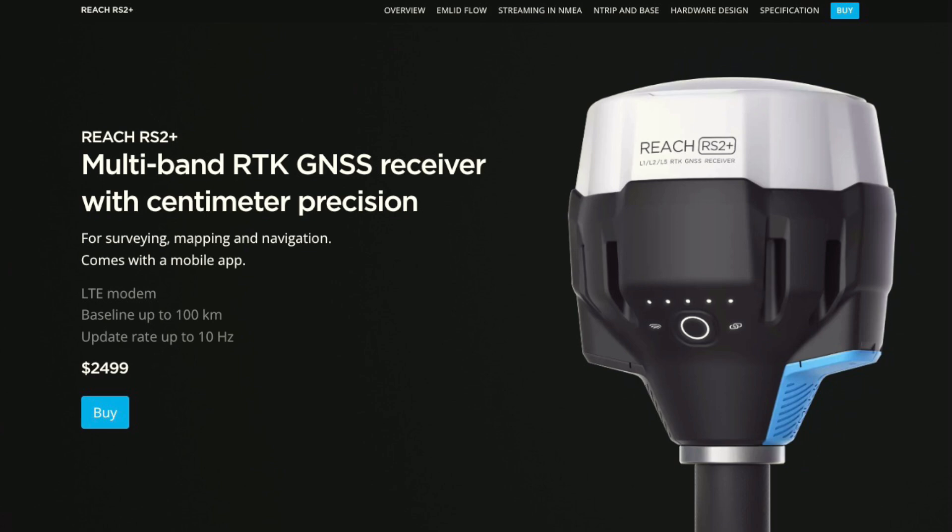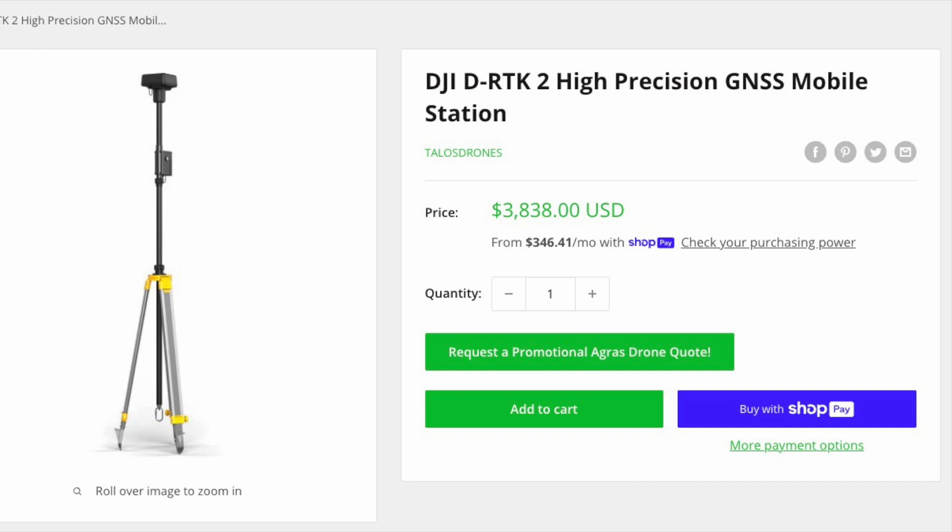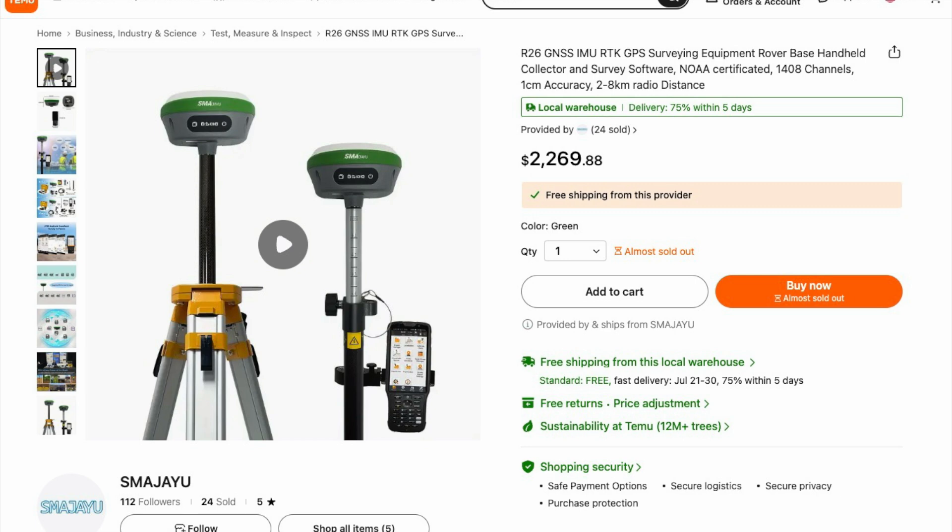GNSS base receivers or base stations are very expensive. Here's one from a very popular brand called Reach — it's the RS2 and it's $2,500. Here is a very respected brand, Leica, for $14,000. DJI makes one for $3,800, and here is one from China for $2,269.